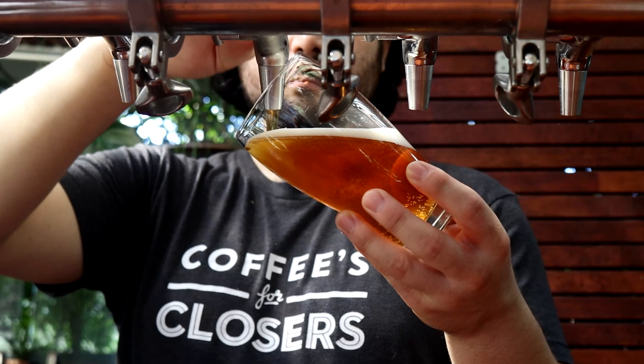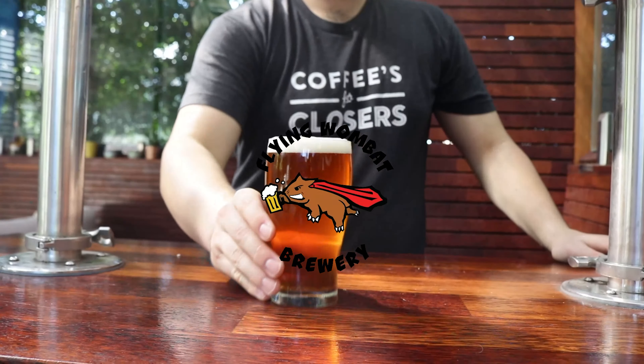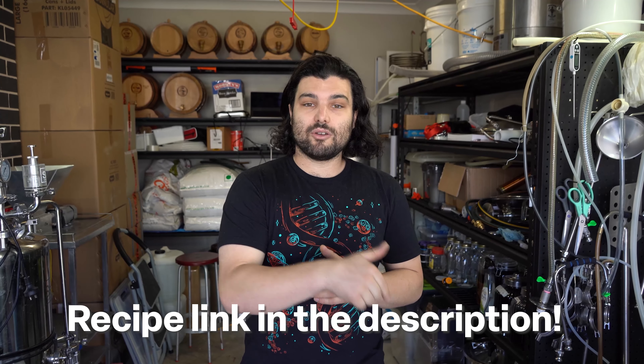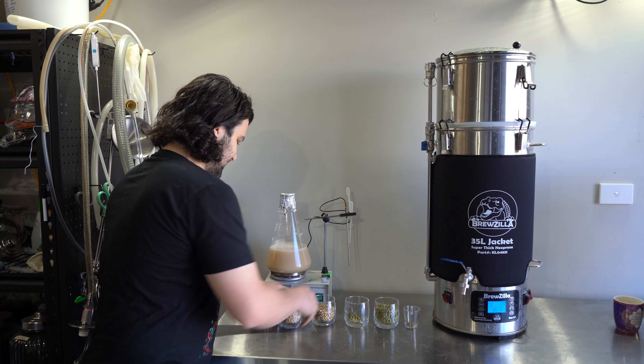Guten Tag Brauer! Willkommen zu einem Wiesen Brautag! Welcome brewers and beer lovers to Flying Wombat TV, the channel where it's all about making fun and creative styles of beer with science and biotechnology involved. Today, as you might have guessed from the title and the cold opener, it is Oktoberfest season. We're going back to Germany and making a Munich Helles Lager in honor of Oktoberfest. We'll release the recipe link down below. Don't forget to like and subscribe. Let's get our brew on.